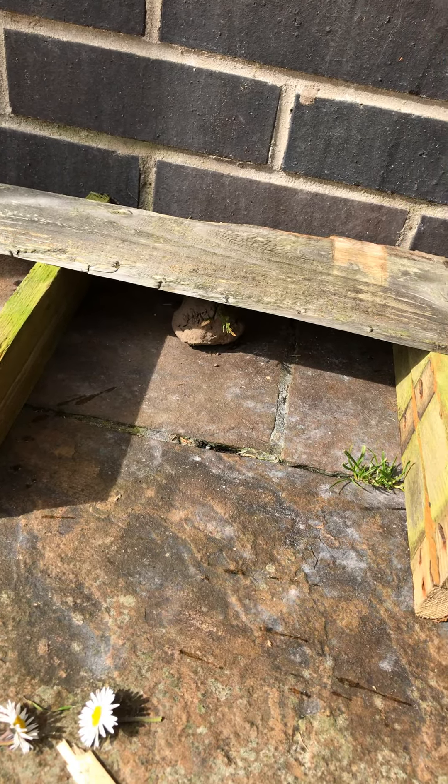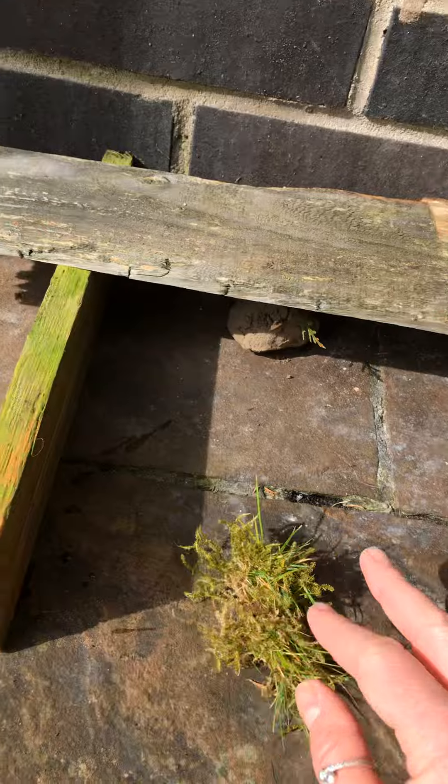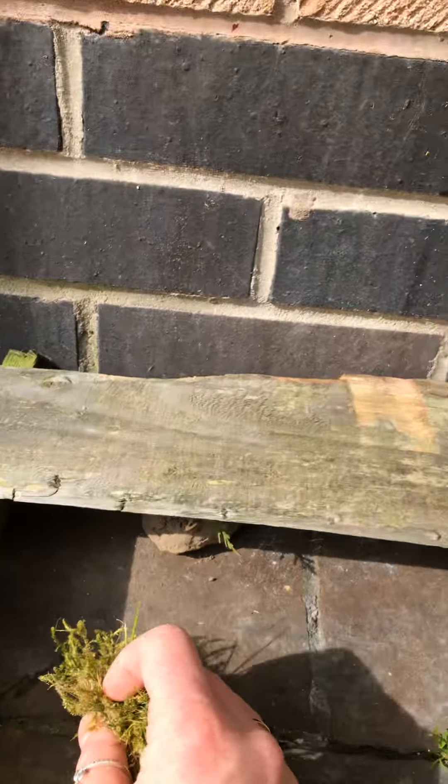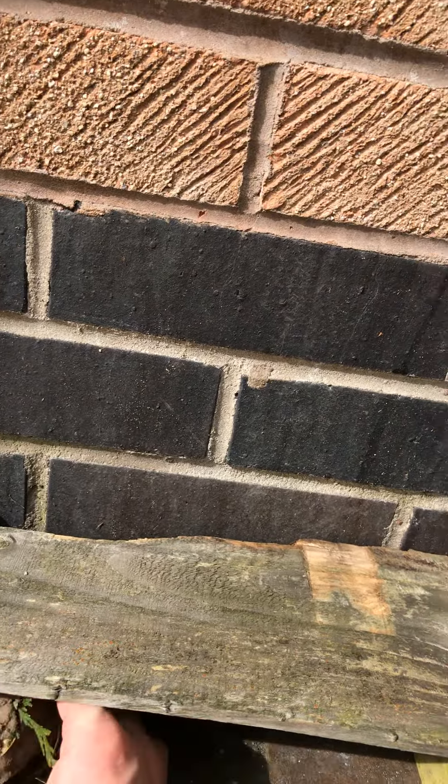He doesn't look very comfy, does he? I wonder if I could make him a bed. I've got some moss from my garden — there it is. So I'm going to put that in. I'm going to put my bog baby on the moss so he's not on the hard ground. That looks better.